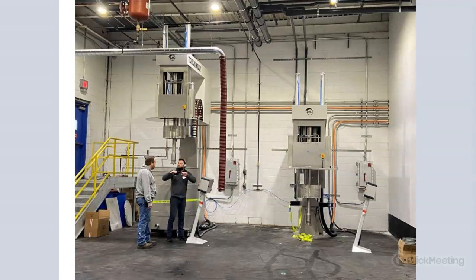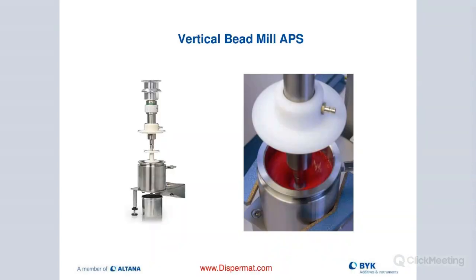One other thing to point out is the noise level. Our motor technology is really quiet. If you've ever been in a production facility where they have 10 or 20 mills running, it's extremely loud. With this system, it's not nearly as loud as some other competitive equipment. So that's a really nice benefit.